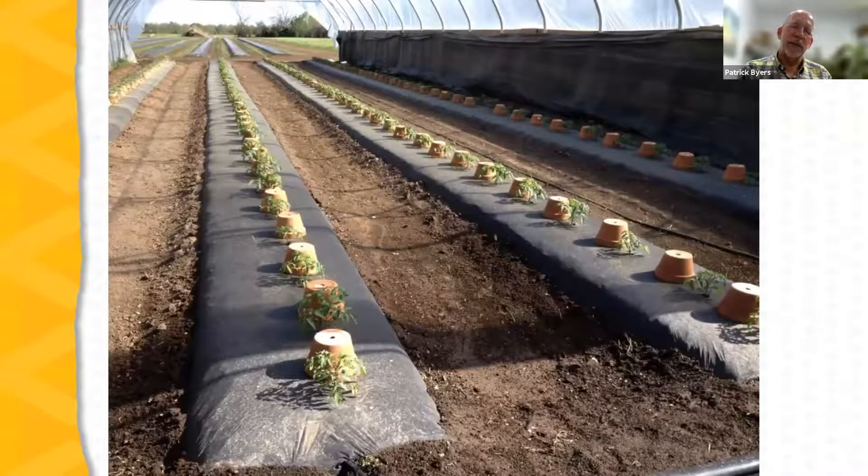Here's an example of a high tunnel with a determinate tomato crop. You can see the raised beds and the plastic mulch placed over them. In this case, the farmer is planting one row of tomatoes per bed, though a little wider bed can accommodate two rows. The area between the rows in this high tunnel is maintained in bare soil.